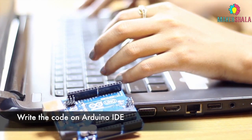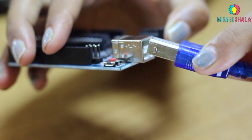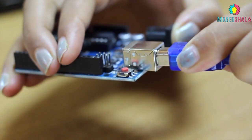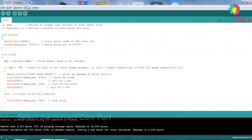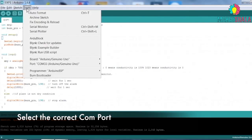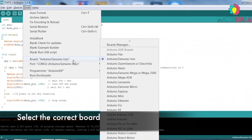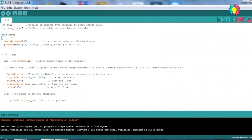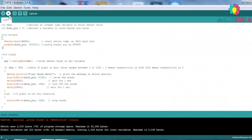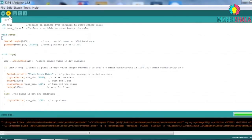Write the code as instructed in the Arduino IDE. After writing the code, connect it to the computer using a USB A to B cable. Select the correct COM port and board type from the Tools menu as shown here. Then click the upload button to compile and upload the code.